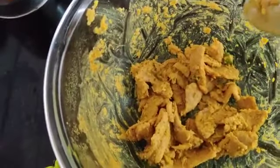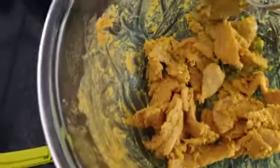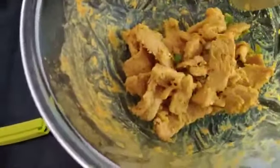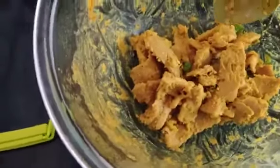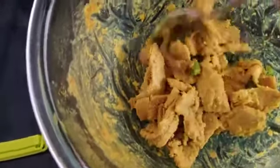Then they boiled well. I put all nuggets in the marinade and mixed them. You can keep it for marination according to the time you have — 30 minutes, 1 hour, or 2 hours.